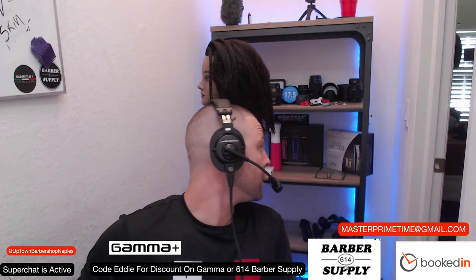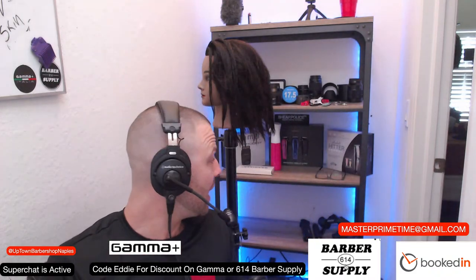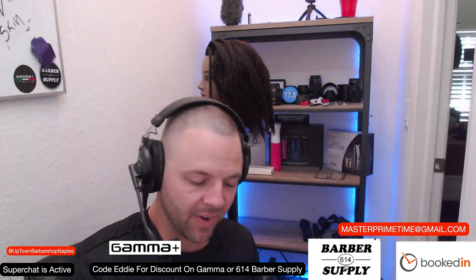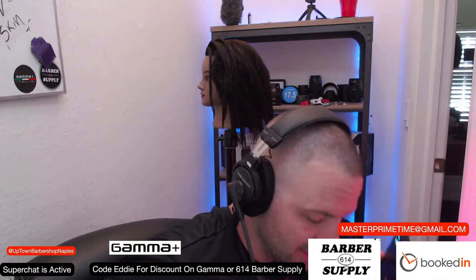Welcome back everybody. I didn't move my modem so hopefully we don't run into internet issues. Today I actually have a friend who is boxing a pro fight at 6 p.m., so I'm going to be ending the show a little bit earlier than normal. We just went live like three days ago and I'm still getting set up.